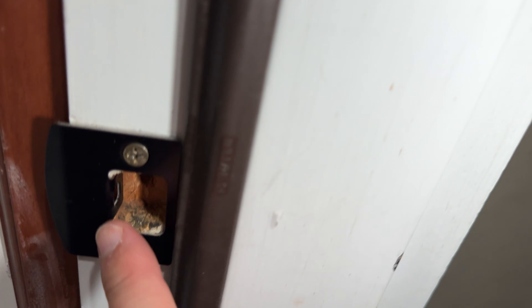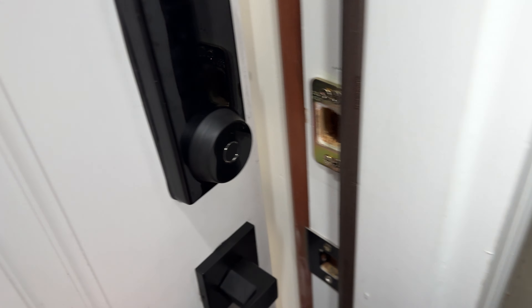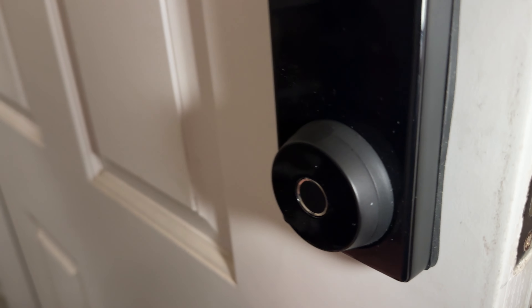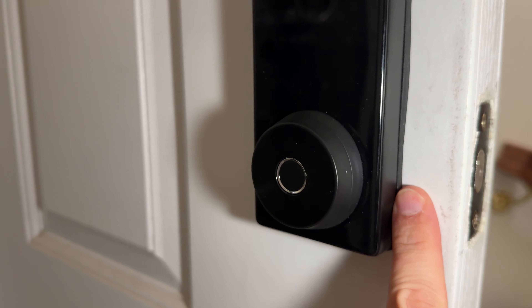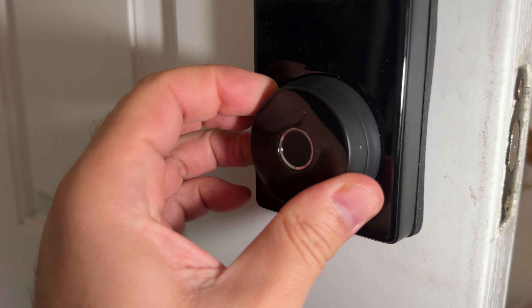The installation was easy. You can see the plates here, and it uses four batteries. Let me show you some of the features.